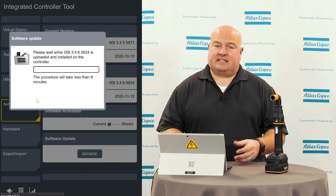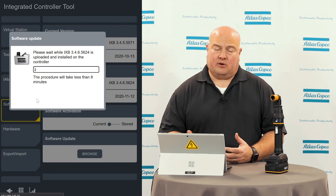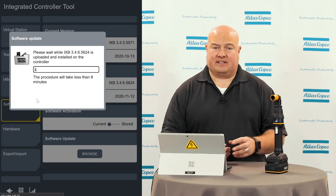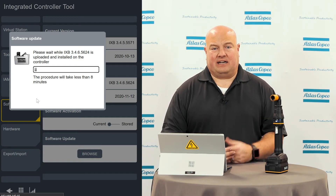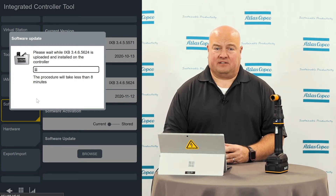This is going to take a few minutes. It's going to send the files to the tool, and then there's a lot of work that has to happen on the tool side. In a minute, I'll get a request that'll let me know that I can reboot the tool now, or I can leave the software in the stored partition and activate it at another time — perhaps when I have a break between shifts or at the end of my shift.